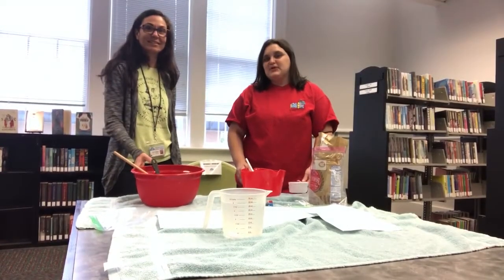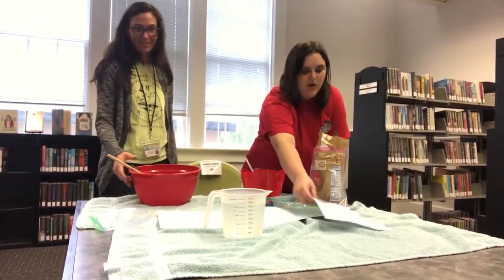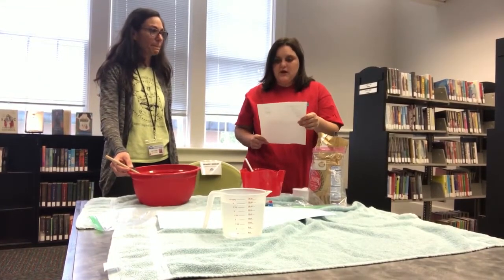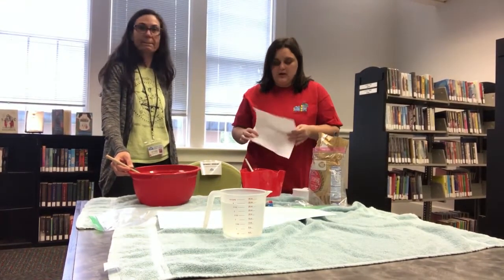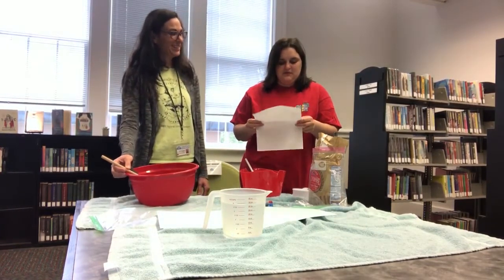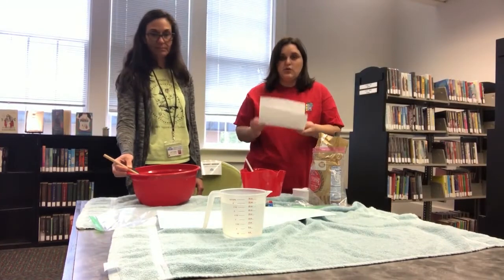Hey everyone! It's Miss Marie here and Miss Victoria. Today we are making homemade kids paint. The recipe that we found is from HappyMoneySaver.com. For this you will need a heaping three-fourths cup of flour, one cup of warm water, food coloring, and containers or squeeze bottles.